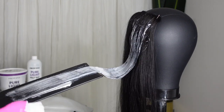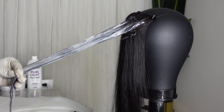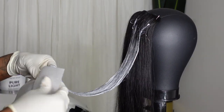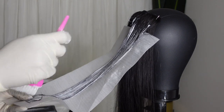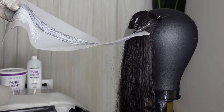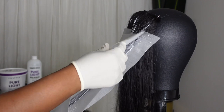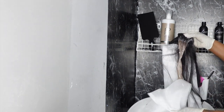One thing I want you to take away from this video is saturation — saturation is very important. When applying the lightening product, make sure you aren't being stingy because saturation is key for even lift, so properly saturate that hair. In the next clip you'll see the finished product, and you can see that beautiful result — and I didn't even use any toner besides purple shampoo.